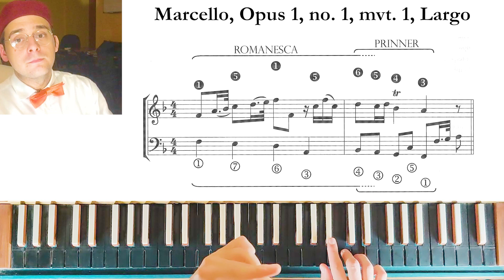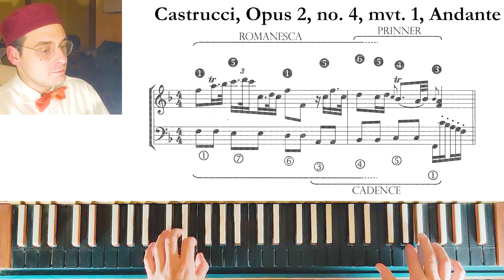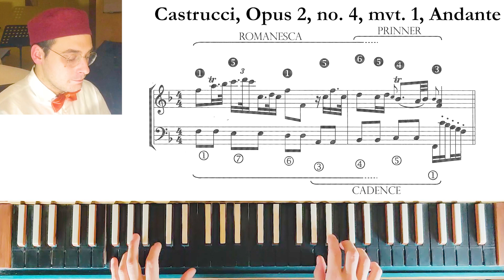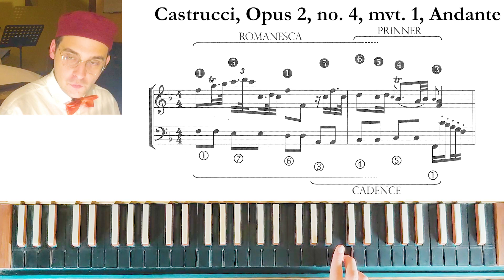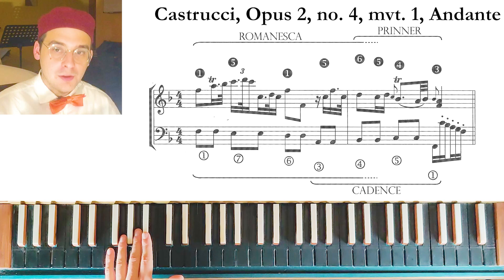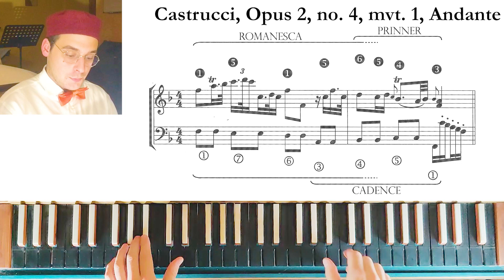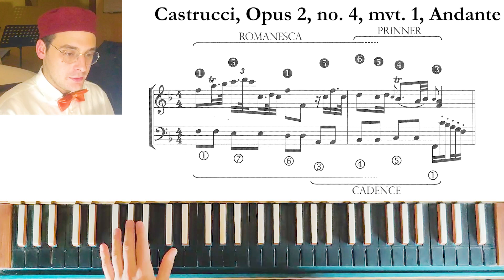Another example of the Romanesca plus Printer is from an Andante by Castrucci. The particular aspect of this Printer is that the melody shows the notes six, five, four, and three in the upper voice, but in the bass we don't have the specific movement of the Printer — four, three, two, one — since we are in F major with F as the first degree and Bb as the fourth. Castrucci instead combines a cadence with the melody of the Printer.